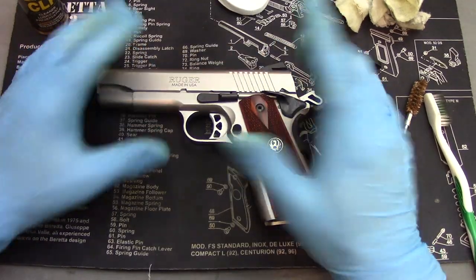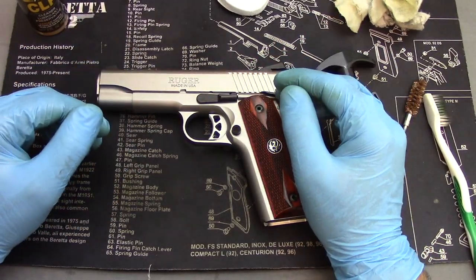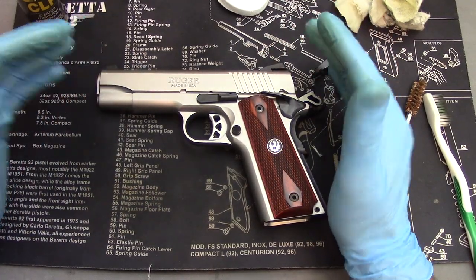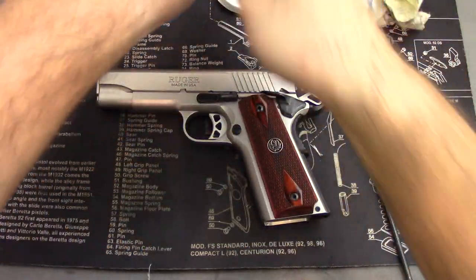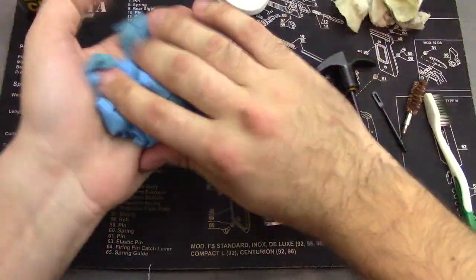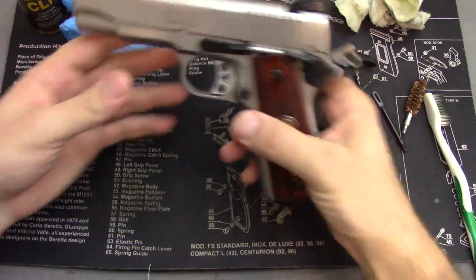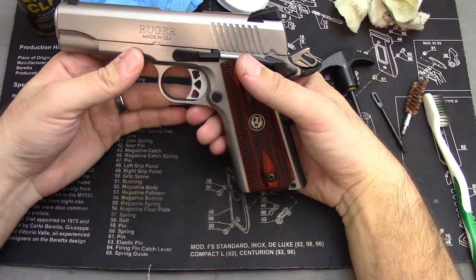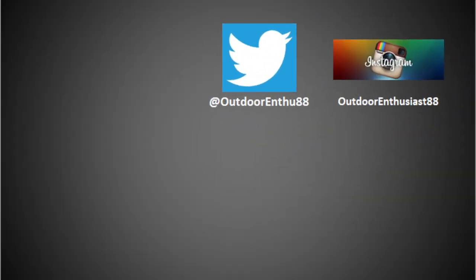That's just one way to clean a 1911 guys — there's a bunch of different ways. I'm sure the military has their own way back when these were in service. If you guys have any questions or comments, or any ideas for things I could do better to make this cleaning video work better for you, let me know in the comments down below. I'll be happy to answer them. If you haven't subscribed yet, make sure you hit that subscribe button below — it really helps me out. Like this video, and I'll see you in the next one.